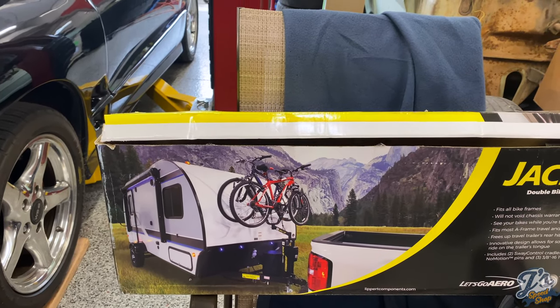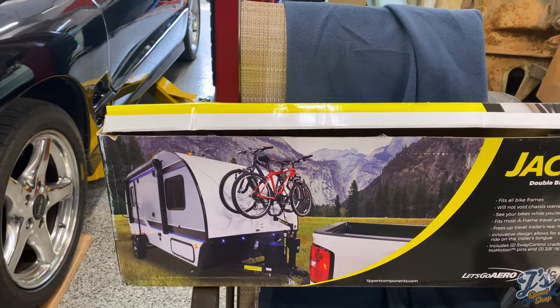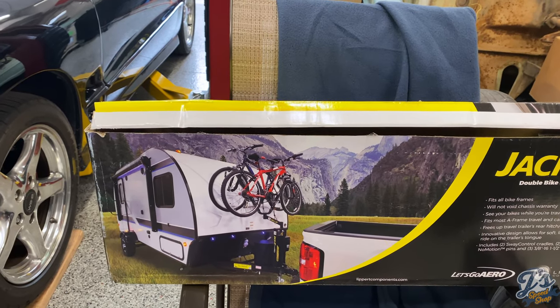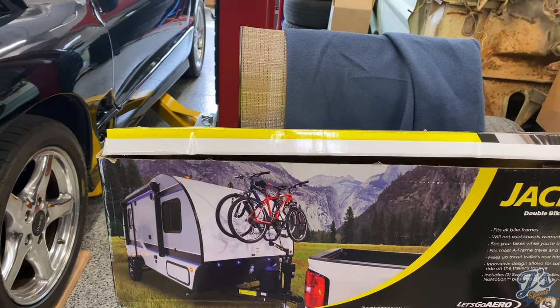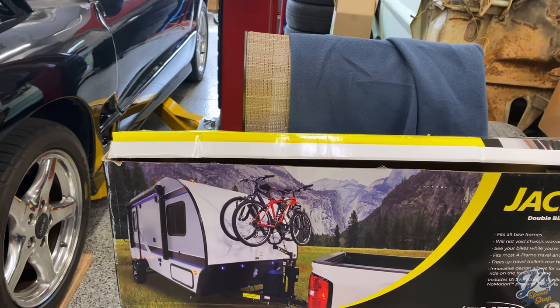Fortunately we caught it. I think we ended up strapping the bikes to the roof of the camper to get them home. So this tongue-mounted rack is a good alternative to the back bumper. You can also have a receiver welded onto the back of the camper — that's another option.